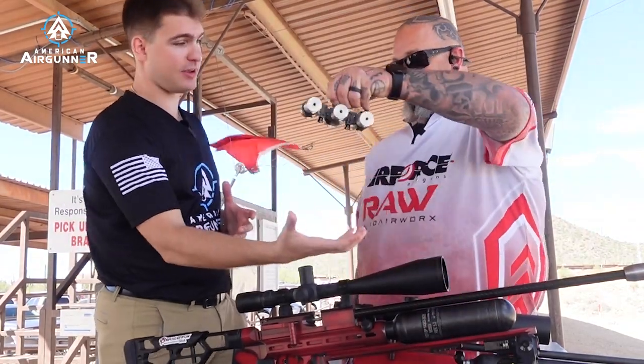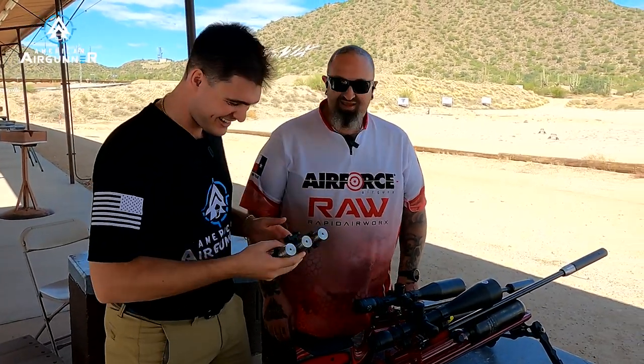Feel that thing — what is that, three pounds? Four and a half pounds. These are like my ankle weights I wear every morning, but that's a whole other conversation.